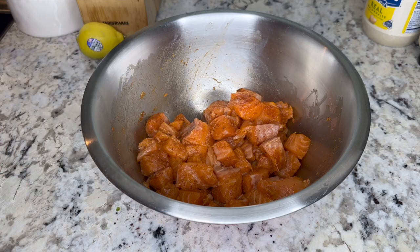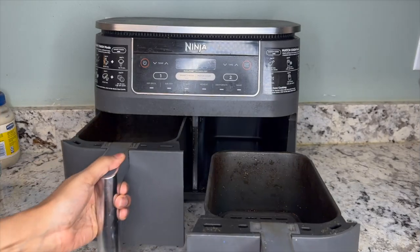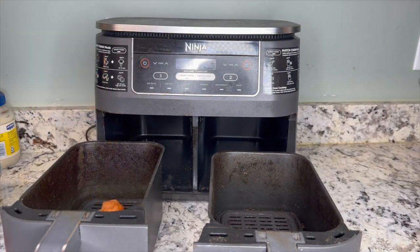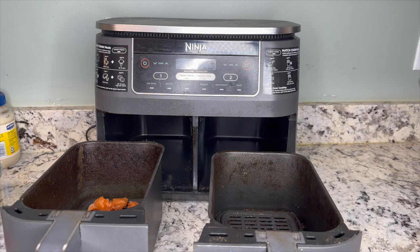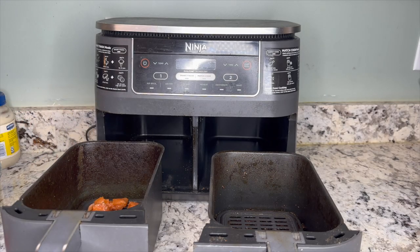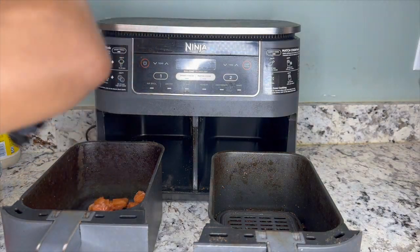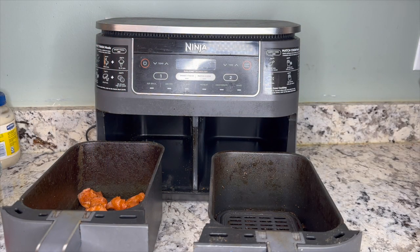They're all mixed up and beautifully seasoned, so we're going to start the cooking process. I'm going to be using my air fryer. First I'll spray it with some non-stick cooking spray and then place the salmon bites in. You really want to try your best not to overcrowd your air fryer — give the salmon enough room so they can cook.